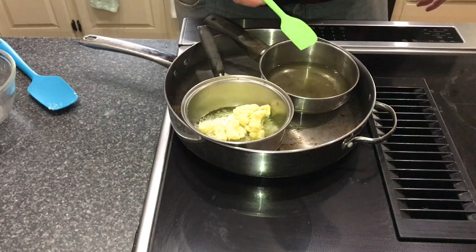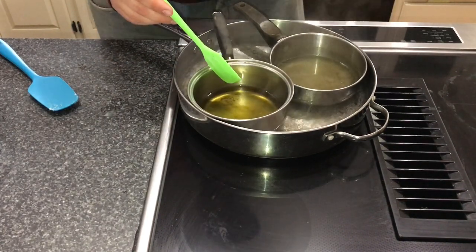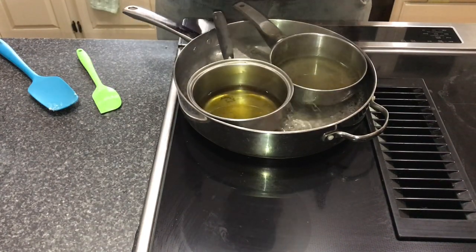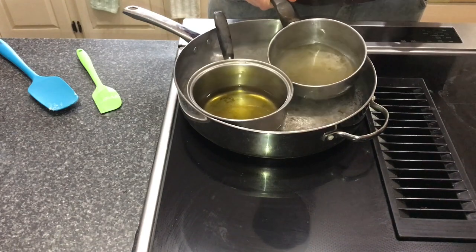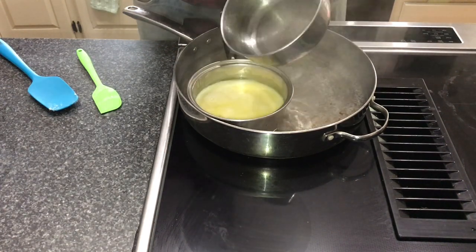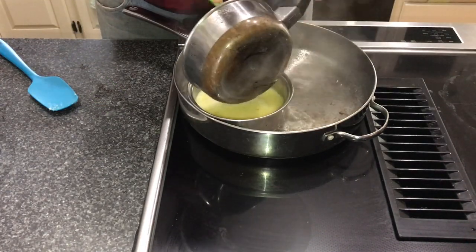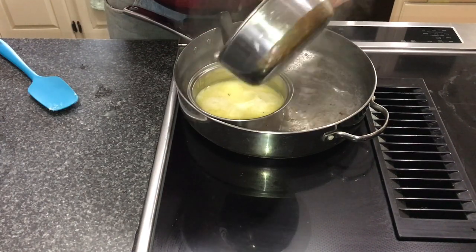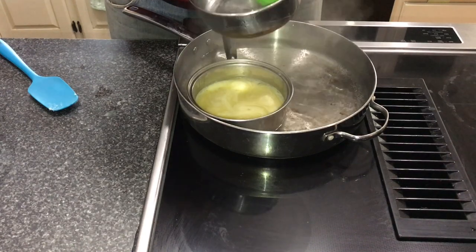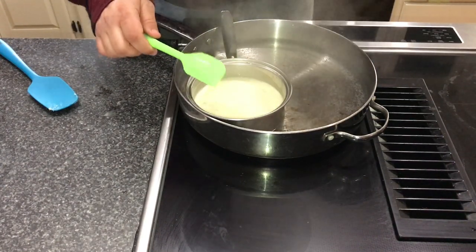Everything is melted down and at the same temperature — and this is important, it has to be the same temperature. What you can do now is combine the oil with the water. This will be the container you emulsify everything in, so make sure it's the larger of the two. As you can see it became a very white creamy lotion look, and that is perfect. Make sure that keef gets in there — it likes to stick to the side, so scrape that off, as it's important for your CBD content.